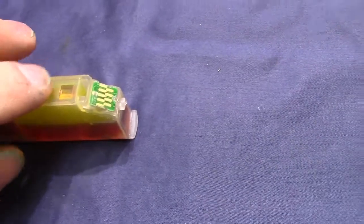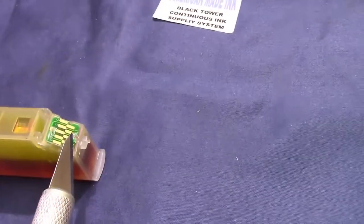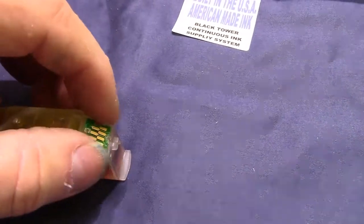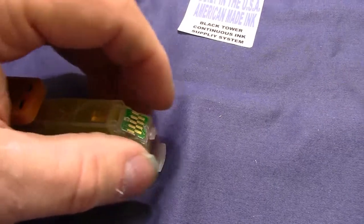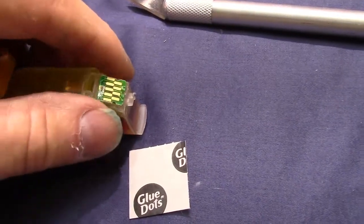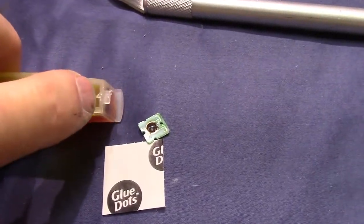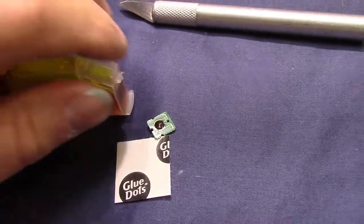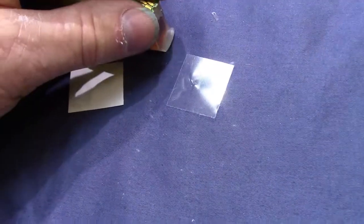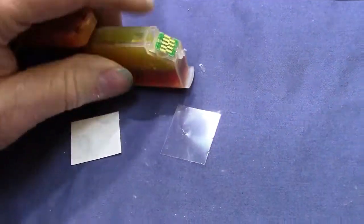Over here, I like to use a little exacto knife. In the instructions we show you which tip to take off — I'm going to take that back tip right there. Then the new chip will slide right on. Before you do that, put one glue dot there, slide it on, and press down. Then I lift it up, slide it off, place the glue dot right where I removed the top tab, peel and stick it right there, slide it up in, and push down hard. That'll hold the chip on.